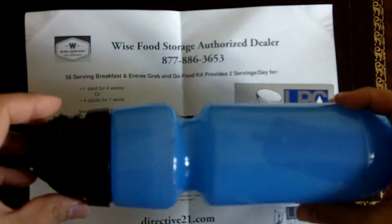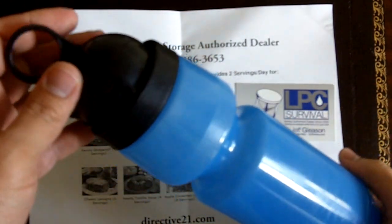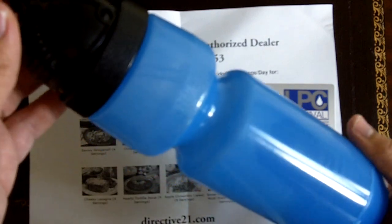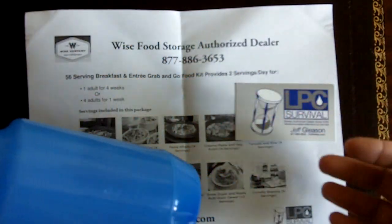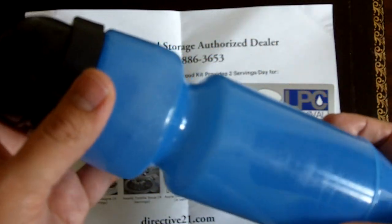Hi guys, this is Fernando doing another video for the Modern Survivalist, showing you the Berkey Sport water bottle. This is made by the same guys that make the well-recognized Berkey filter.